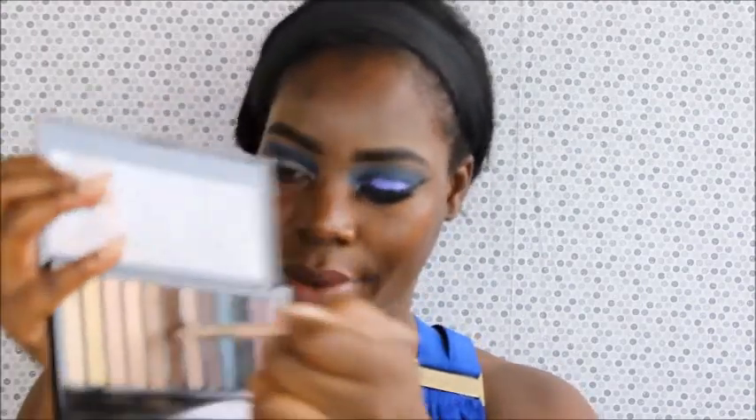And I'm blending upward. The outcome is pretty. Now we're going to go in with that muted color again — kind of a warm brown — and then we're going to blend that out at the top. As you can see, it helps that blue.